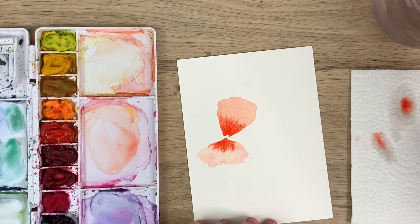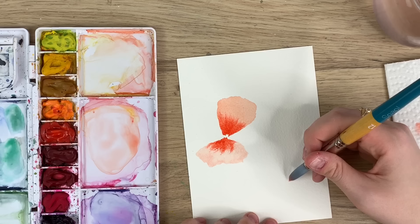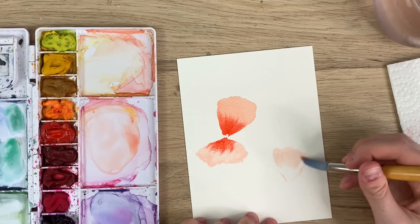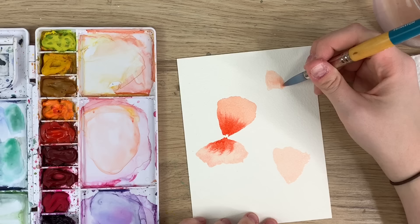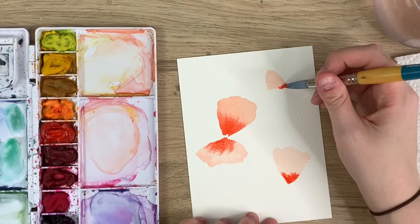I'm going to let those dry and show you a different perspective over here. So again, a really light wash — this is going to be more of a side view, and it's going to be a bit smaller. I'm just going to do one of the back petals — kind of the same shape, jagged edges. I might also do one little bud flower up here, so it's kind of starting to open. I'm going to take my red, go back in, and tap the bottom of the petal.